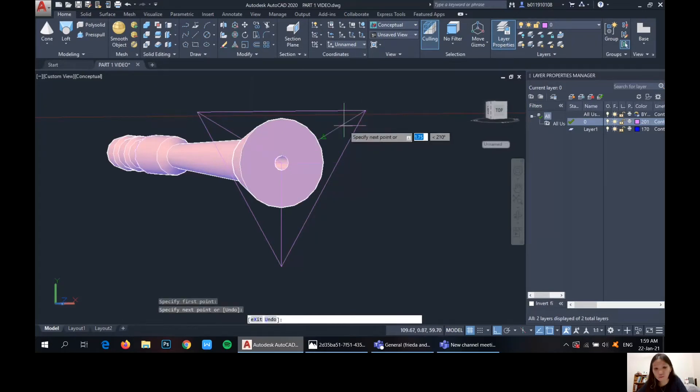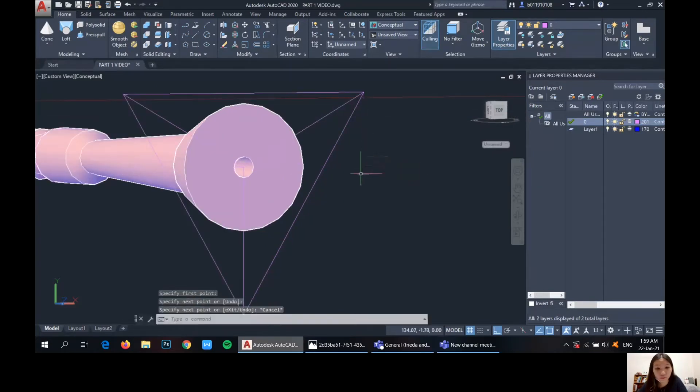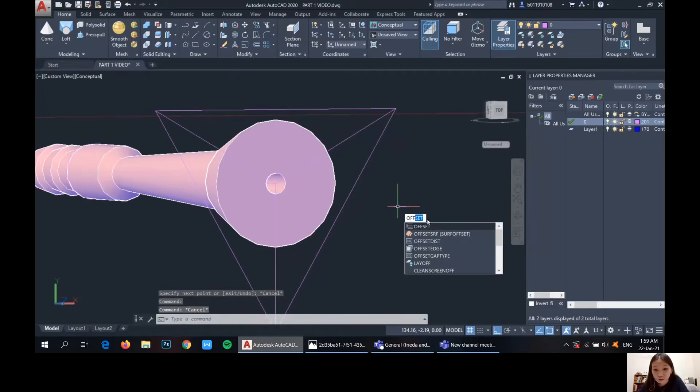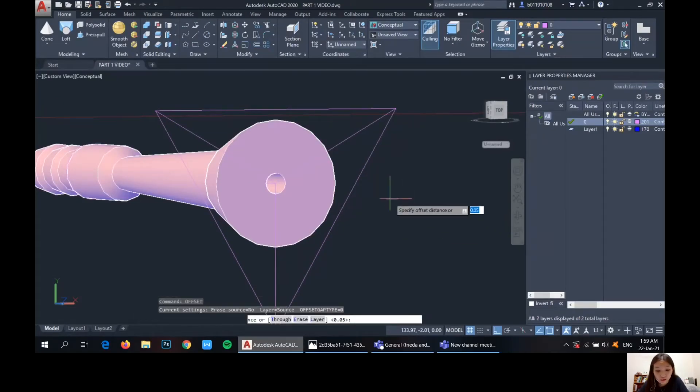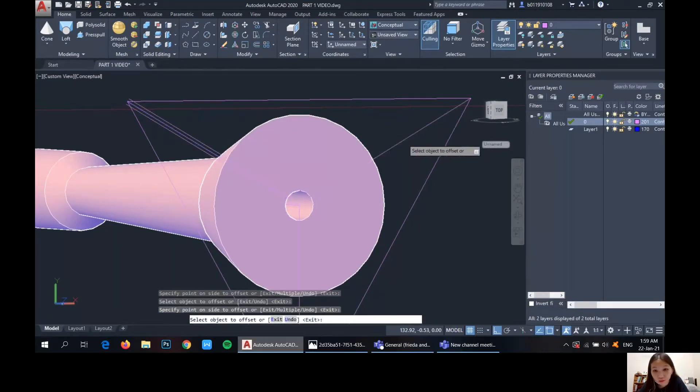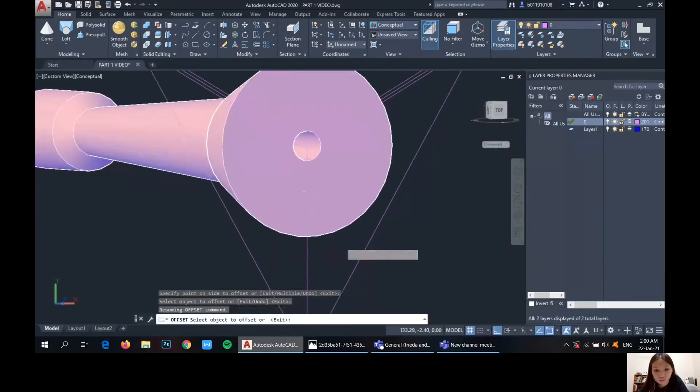And now offset — the offset with a distance of 0.5. Select object to offset, and then we'll do the distance here — offset here, offset here, offset here, and then offset here.